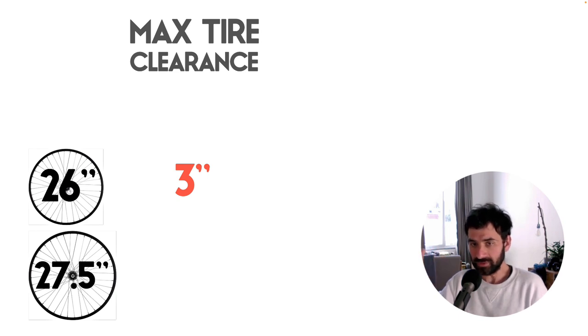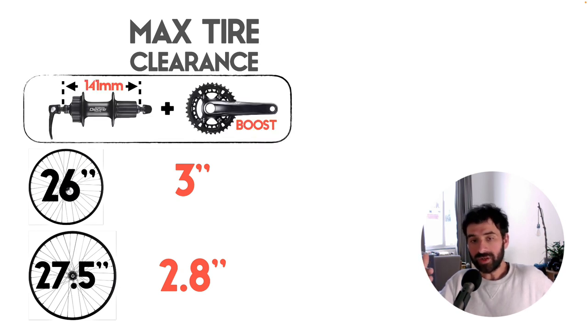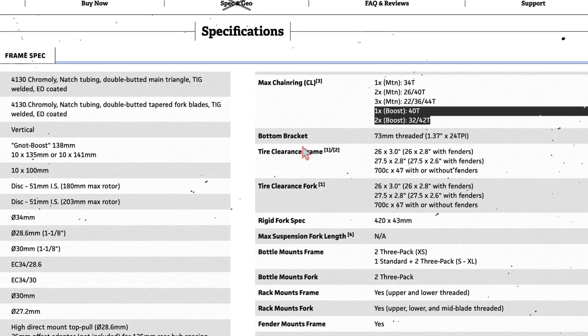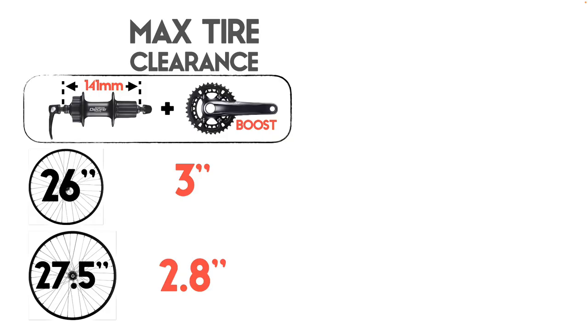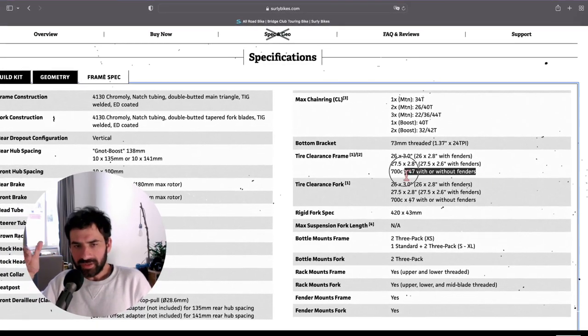The Bridge Club has a plus tire clearance of 3 inches if you use 26-inch wheels, or 2.8 inches with 27.5-inch wheels. The only way to clear the maximum tire size without chain rub is by installing the 141mm rear hub plus one of two boost cranksets. The boost setup is 6 millimeters wider than the normal one, so without a boost configuration, tire clearance will be reduced by about 6 millimeters — something I'll be testing in a future video.